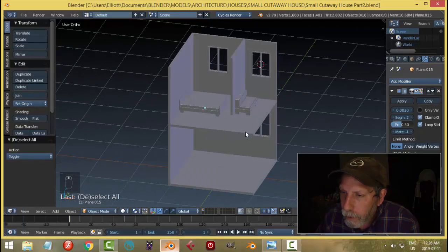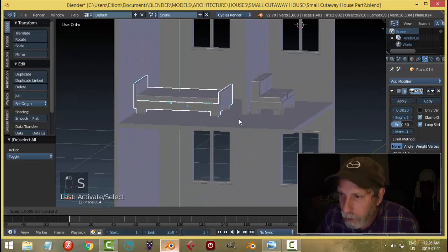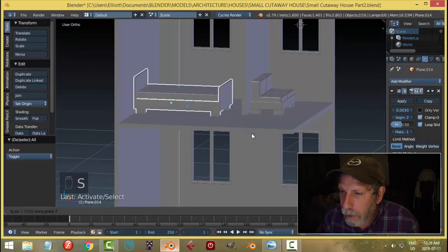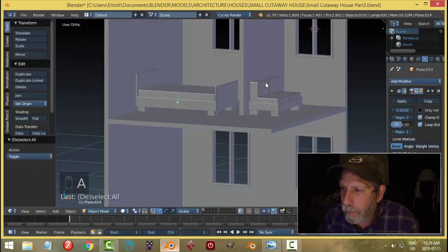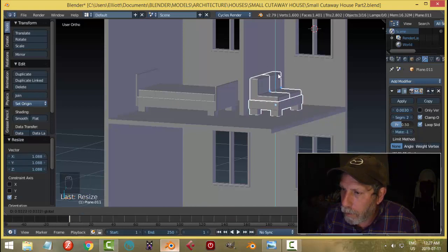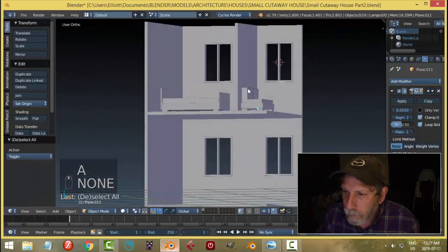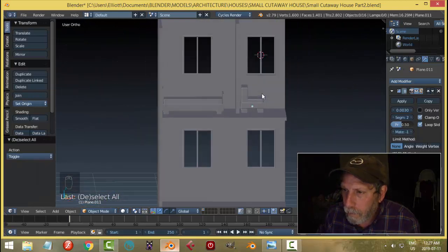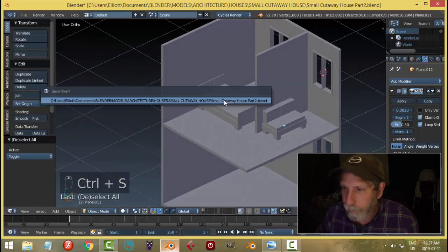I still feel like they're too small — I'm going to scale this in Z to see if I'm happier with that, and I am. A small amount bigger for both of these — yeah, okay, cool.